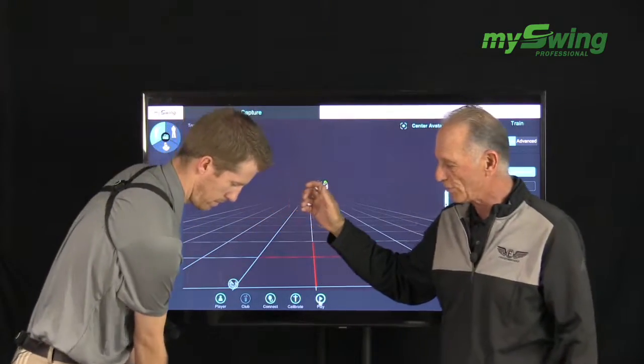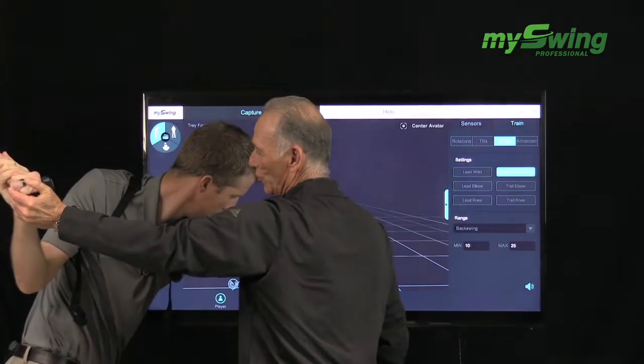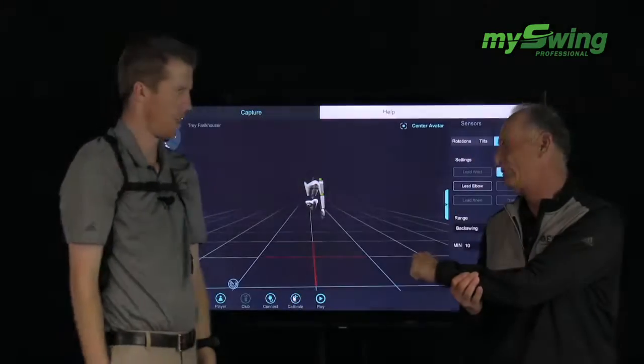Here's a drill I might use with a player as well: I might hold the butt of the club and tell them to just try to move their right shoulder. Now that also presses the arm pretty firmly against the chest.